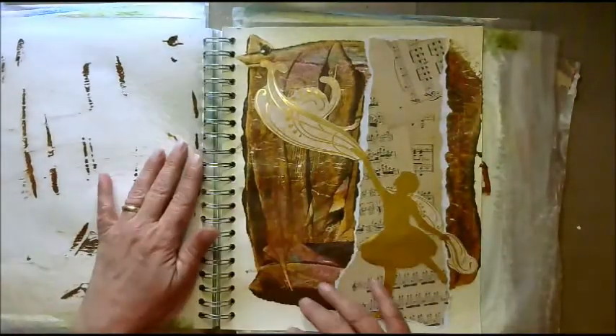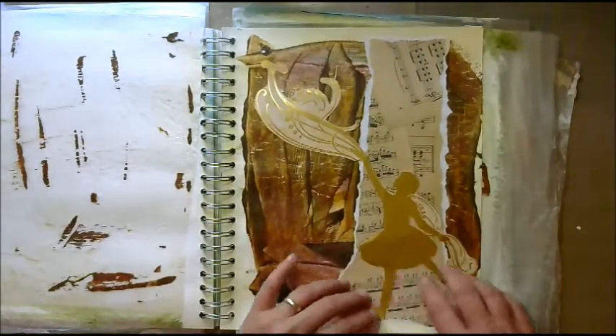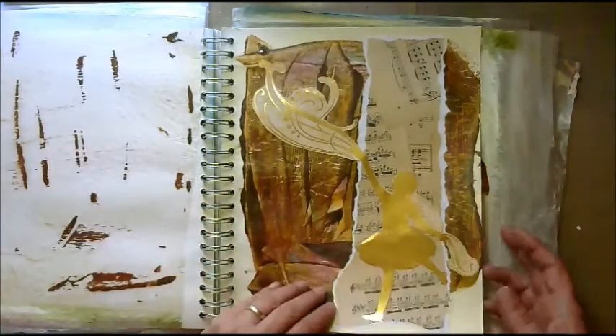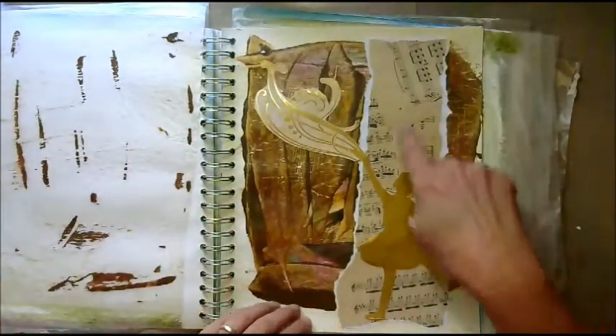Next page — I loved this one. I found a music page, and then I found a figure cut from scrapbook paper. I cut her out — she's got the notes, the music flying from her fingers. I just thought that worked really well.